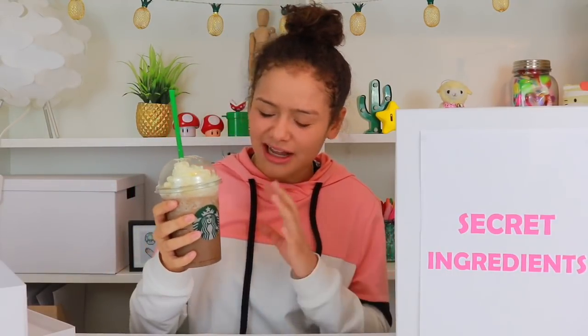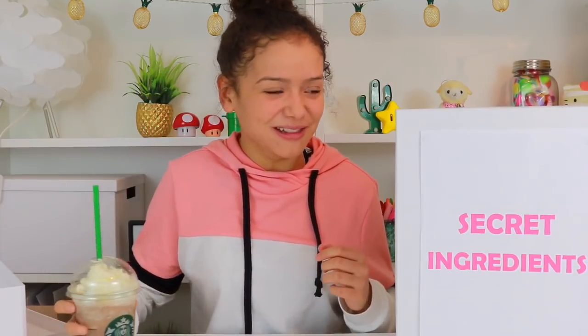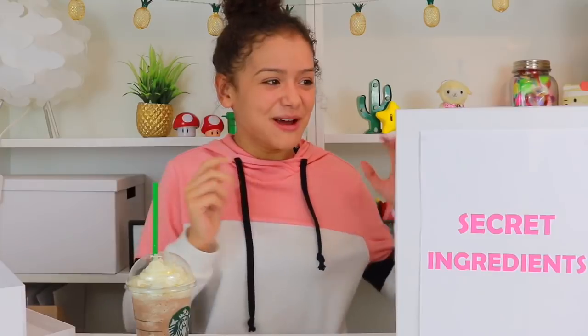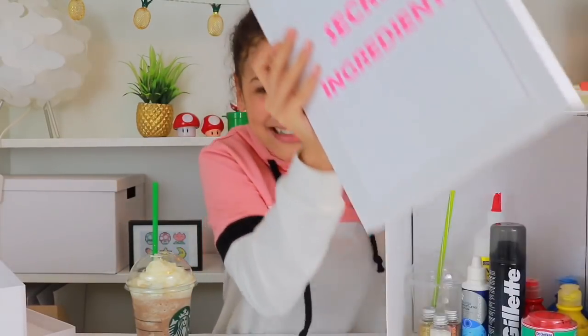Is this going to be a slime or squishy we're going to be making today? I think a slime because it's kind of like liquidy, but I guess you could make it into a squishy. But let's have a look. What do you guys think it's going to be? Comment down below. And it is... a slime! I can't wait. Yes!